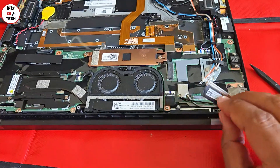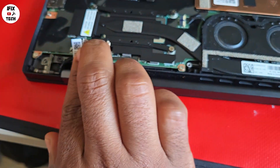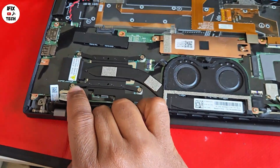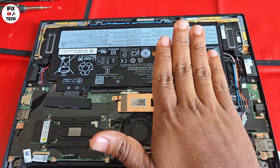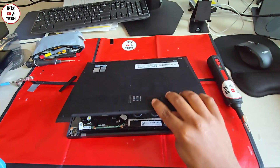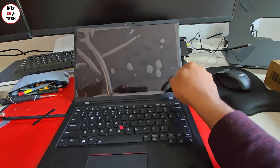Reconnect the cables — keep in mind the antenna cables can be a little tricky, as can the camera and mic connector. The screen cable itself should be very easy. Now reconnect the battery and its screws, close the cover, reinstall the cover screws, and now the moment of truth.